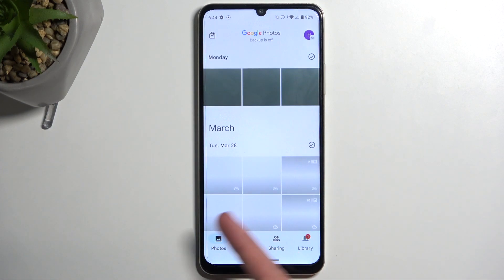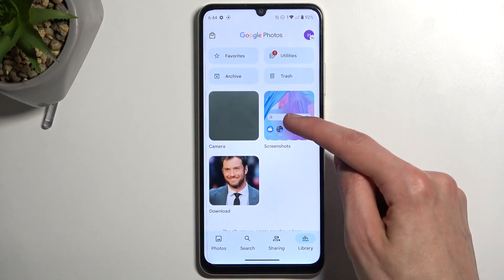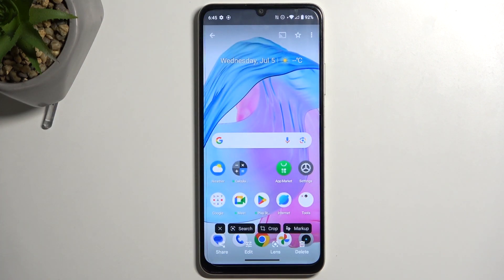And typically you'll be in the photos tab, so from here you want to navigate to the library and screenshots. Here you'll find screenshots and screen recordings that I have captured over time. And as you can see, there is the screenshot that I have just captured.